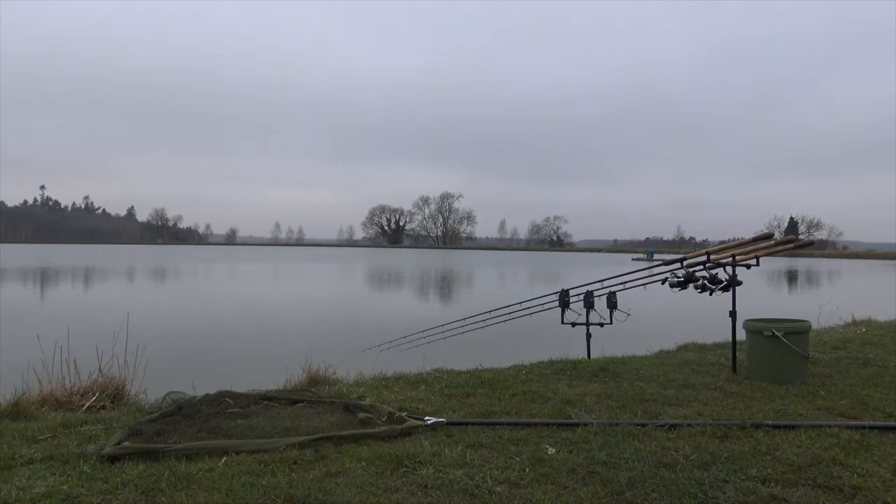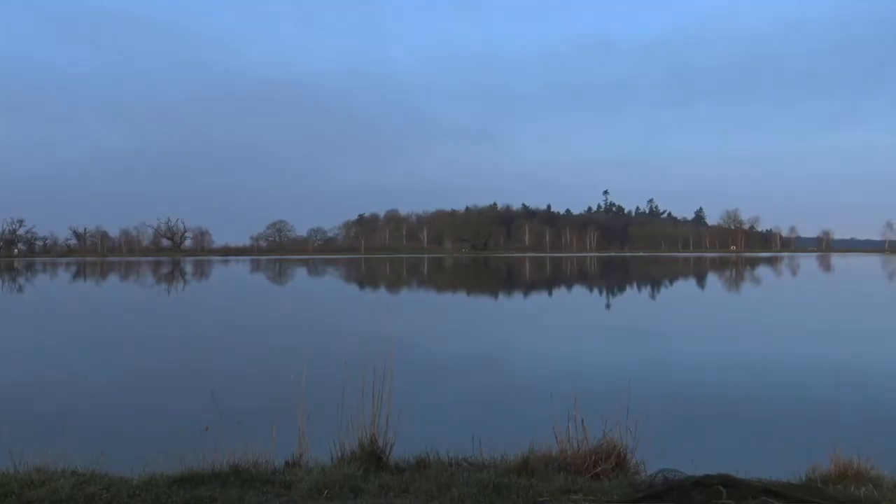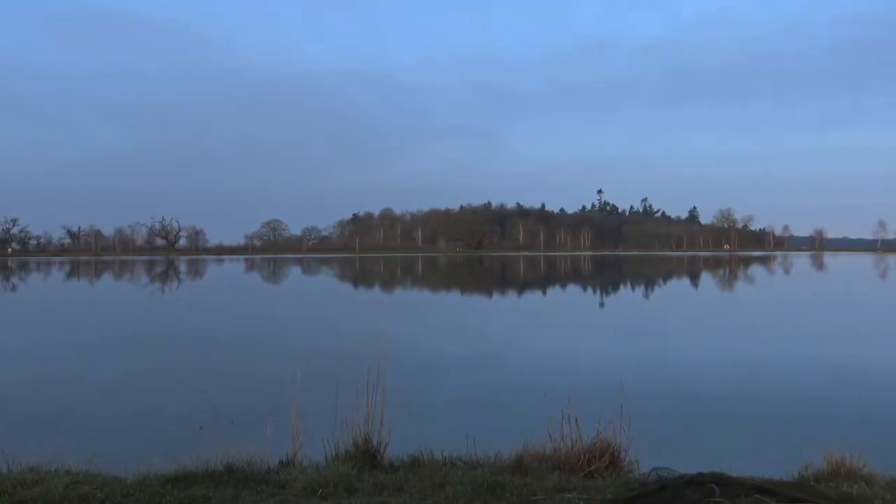I'm back again on the reservoir. It's a completely different contrast to what it was a couple of weeks ago. As you can see, it's dead calm. I'm surprised there isn't hardly anybody here. There's another angler on what I should imagine they call the south bank — I'm on the east bank. This is where I had the fish a couple of weeks ago, but there were a couple of fish rolling out there earlier, so fingers crossed I might bring another fish to the camera.